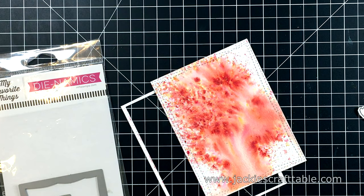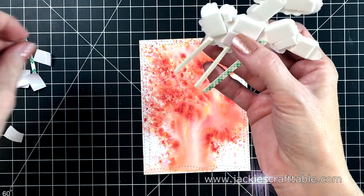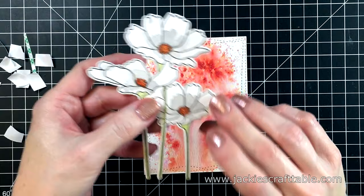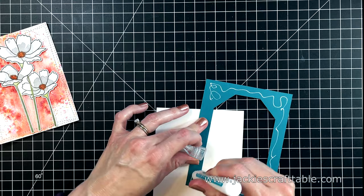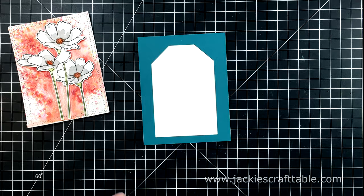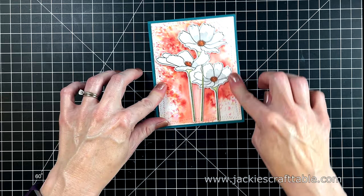I'm also going to use a die to cut out this orange panel — this is my Wonky Stitch die. I put some foam tape behind my flowers to add a little bit of dimension to this card. I had to cut down really narrow pieces for the stems. Once all of the release paper has been peeled off, I'm going to attach this to the center of my card. I just love the orange behind these white flowers. I'm going to mat this piece with the blue cardstock that came in the kit. I cut out a chunk from the middle so I could use it on another card and not waste paper.